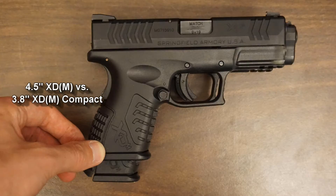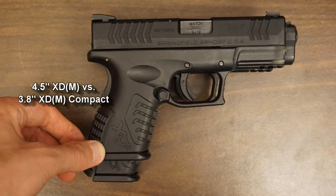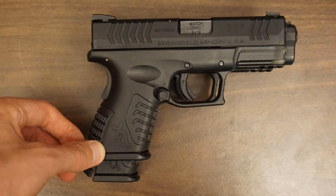The 3.8 Compact is very similar — shorter barrel, cut-down grip. The specs for this are 6.75 inches long, 1.2 inches wide, 4.75 high, 28 ounces unloaded. It comes with a 13-round flush-fit mag, and also 19-round extended mags to give you the same capacity as the full-size gun. Again, this one comes in black and stainless.